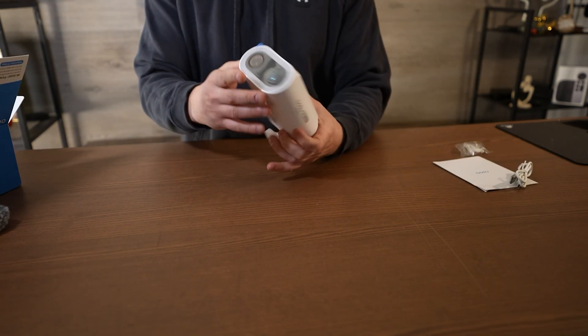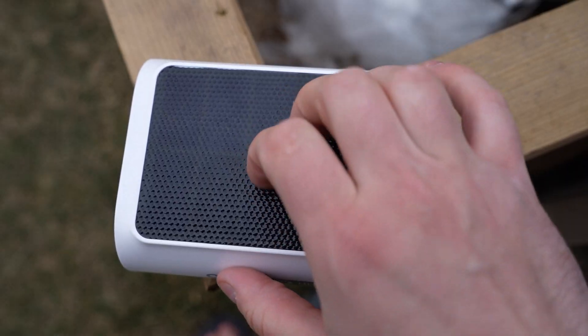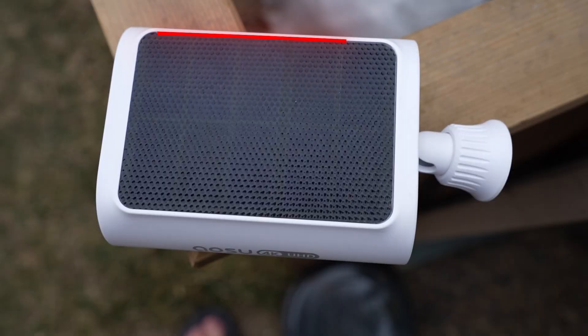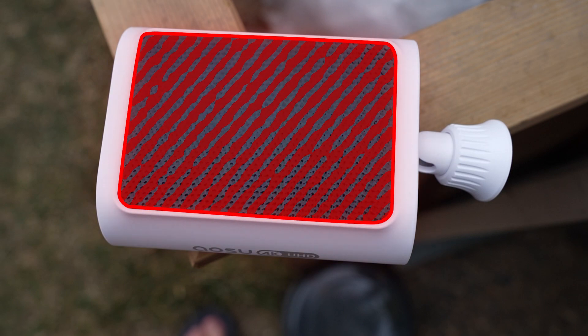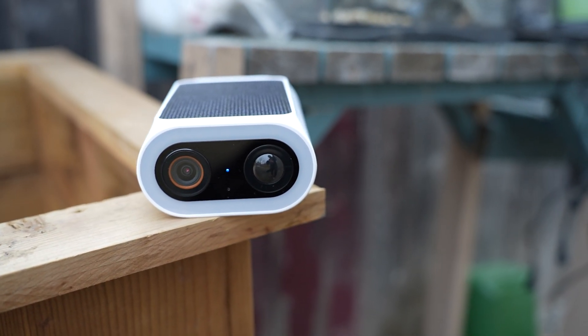They went with a wide design for this unit. So instead of like Eufy's S3, where it kind of stacks on top of itself, this thing is long with a pretty big solar panel built on top of it. In theory, this should give it more surface area, which means it takes in more power. And because of the long design, I think it gives you more options of where you can set it up.